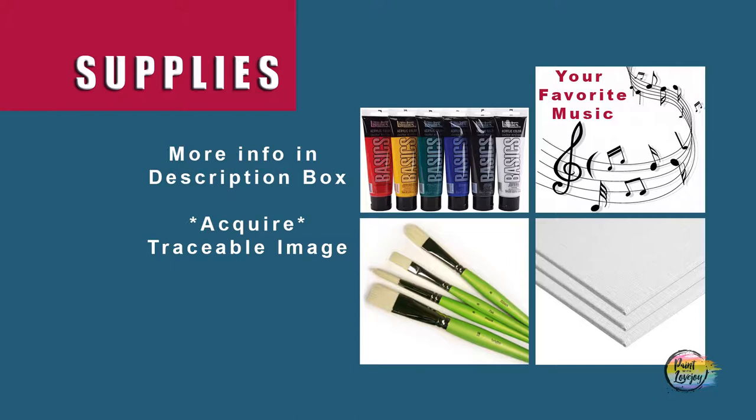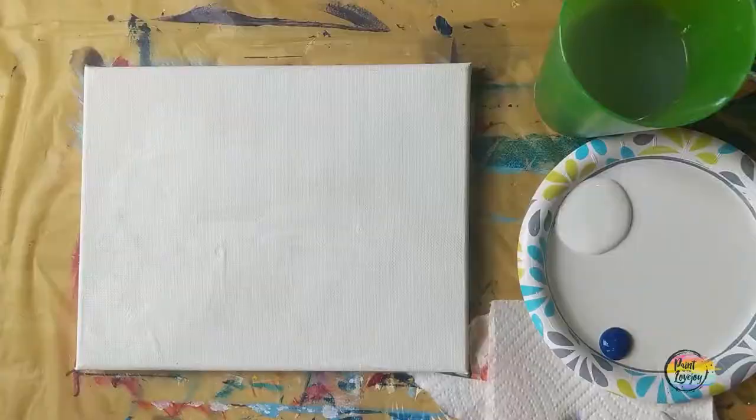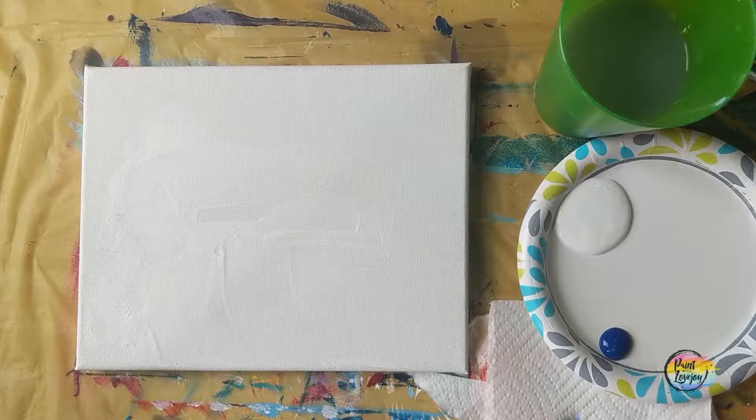Alright guys, this is going to be another fun painting. Go ahead and grab all your supplies and all your colors. Make sure you turn on your favorite music, and as always make sure you take your progress photos. For today's painting we're doing a version of Monet's Water Lilies.